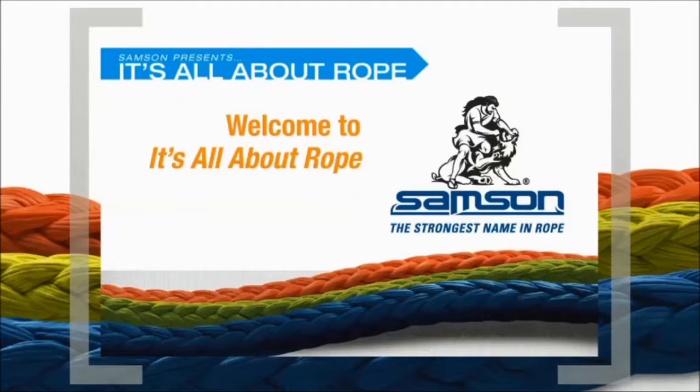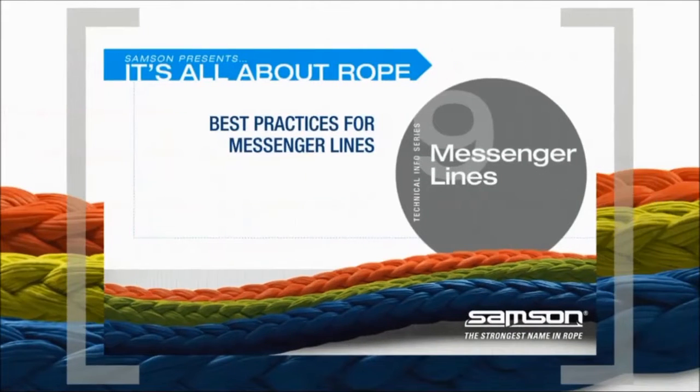Welcome to our series of short technical discussions, It's All About Rope. In this edition, Best Practices for Messenger Lines, we'll discuss rope selection and the proper method to attach a messenger line to your rope.